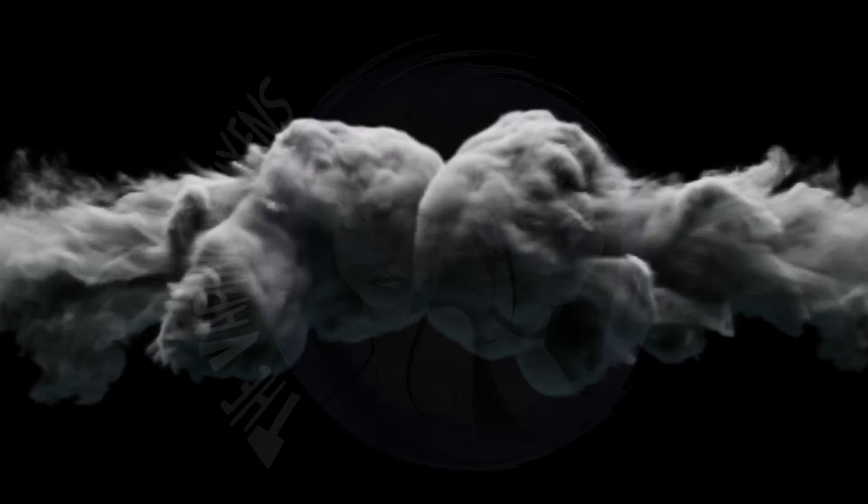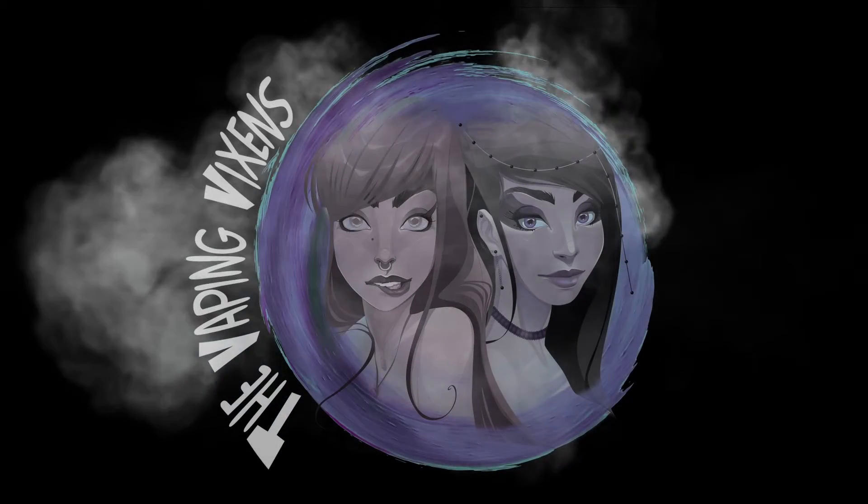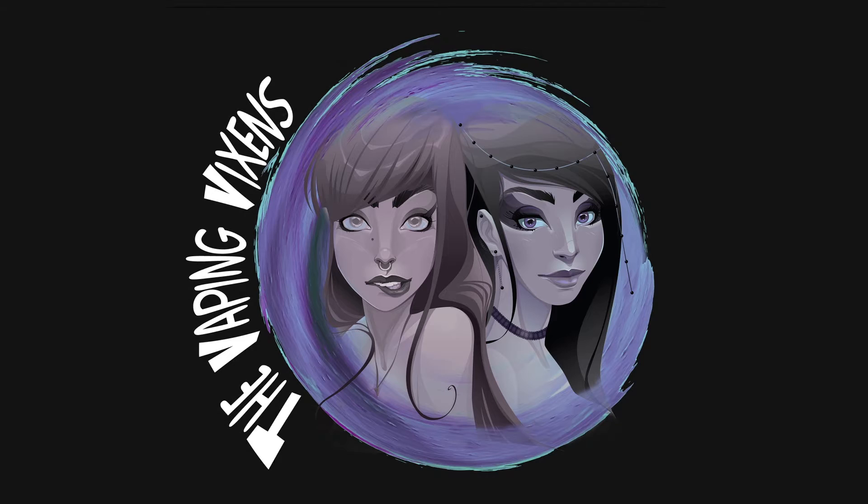Shut up and sit down. What's up guys? Steph here, and I'm Jen, and together we're the Vaping Vixens. Thank you so much for joining in again for another YouTube video.